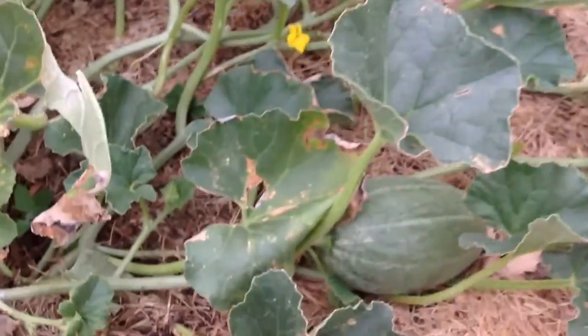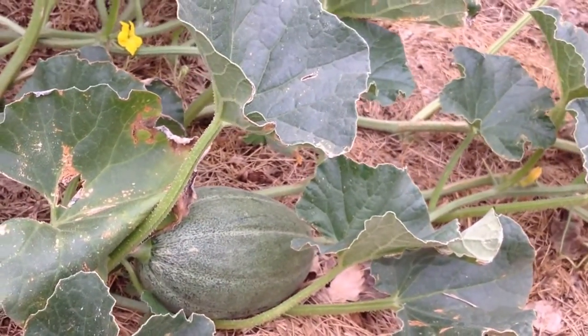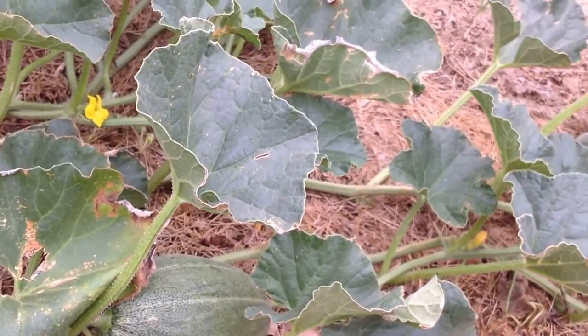I'll be making a zucchini hot dish for church tomorrow. I have a few baby cantaloupe going finally. I was starting to wonder if I'd ever get anything off of these cantaloupe.